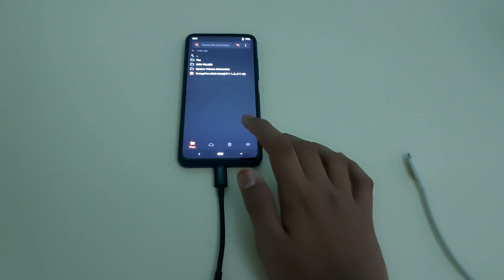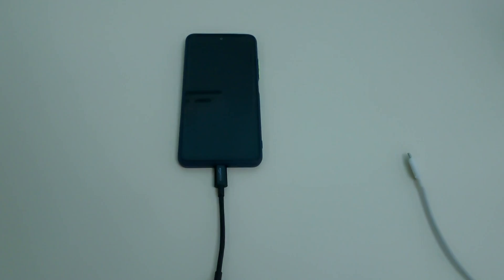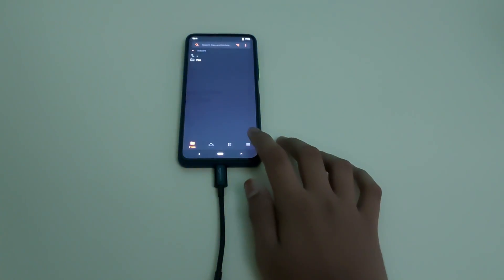To check if Orange Fox has flashed successfully, click on Menu, then Reboot, then Recovery. As you can see, Orange Fox is now permanent. That's all — this is how to install Orange Fox Recovery.